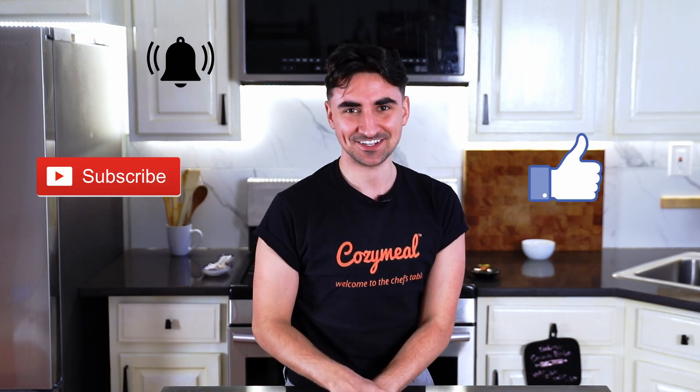Before we get started, make sure to like, subscribe, and hit that little notification bell. Let's get started.